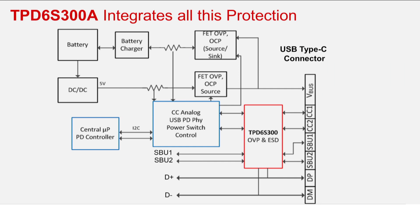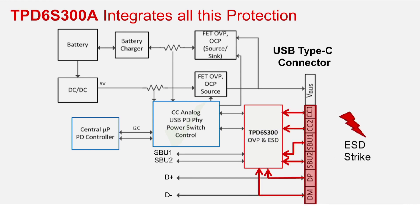The TPD6S300A integrates the necessary protection for a USB Type-C port, including short to V bus and IEC 61000-4-5 ESD protection for the CC, SBU, and D-plus/D-minus lines, thus making it easy to create a robust and reliable system.